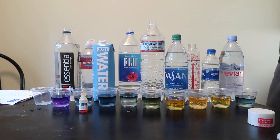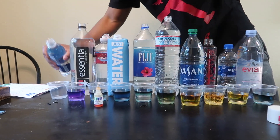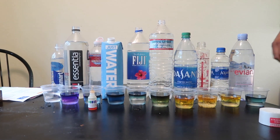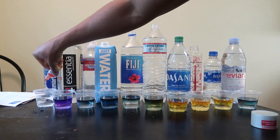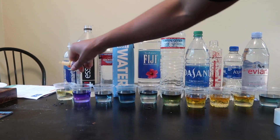Last but not least — Smart Water. Got people thinking they're smart. Smart Water is not even good.